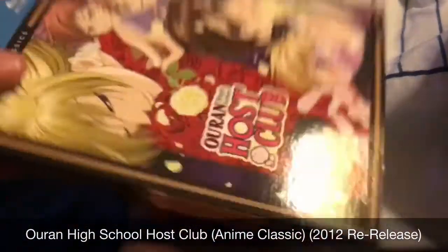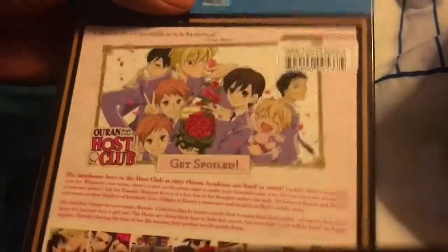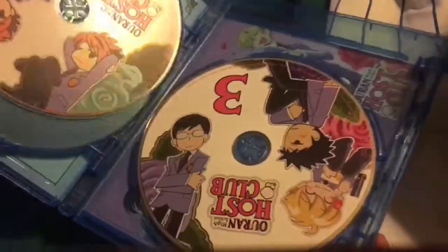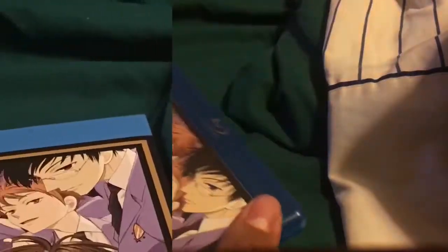Here's what the Blu-ray looks like, and I bought it off of The Right Stuf. This is what the Blu-ray looks like, and this is the eco-case inside, and all three discs, and the original Blu-ray — which I heard is already out of print.